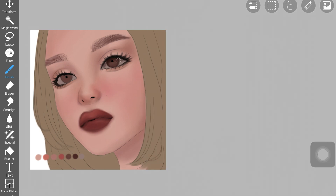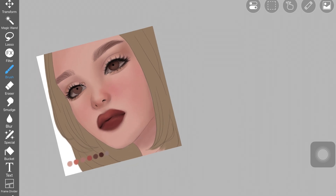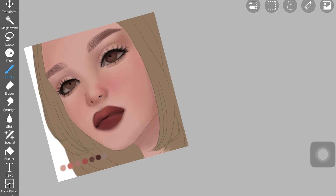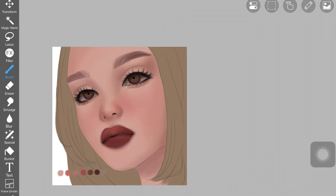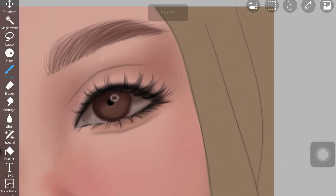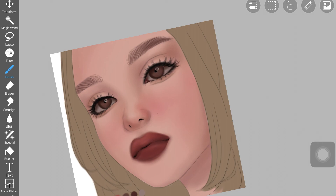I added a dark color to the white part of the eye to create a shadow — I used black with decreased opacity. Black color is really helpful to add depth to the face. I also added a little white ring over the eyes to create a reflection or highlight, as if she's looking at a ring light.